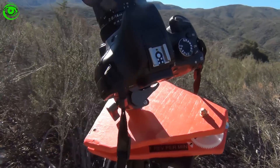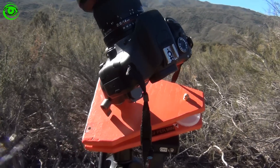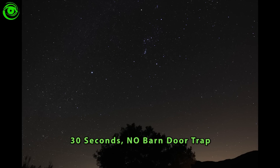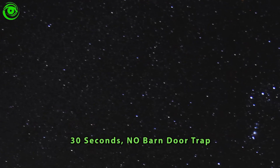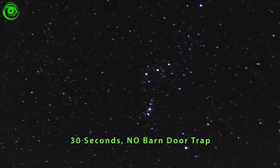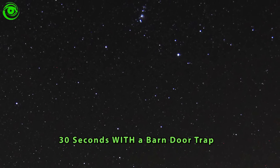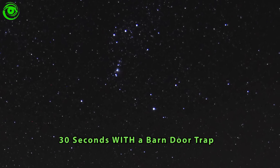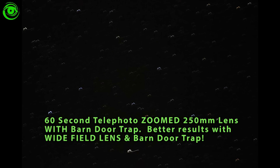Overall I think this project has turned out pretty successful — a very easy do-it-yourself project that gives you rounder stars. Let's review the results. This first shot is a 30-second exposure without the barn door trap; you can see a few elongated football-shaped stars. Now with the barn door trap on, you can see nice round stars, even in the corners. The lens I'm using is a Rokinon 2.8 14mm lens. A wide field lens is more forgiving than a long telephoto — I did try a telephoto and it was just too much. You're best off with a wide field lens.